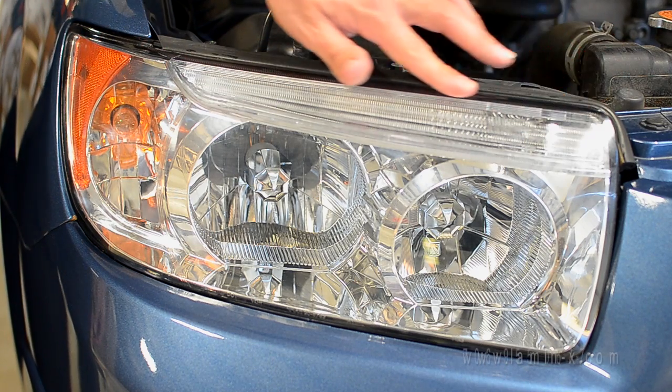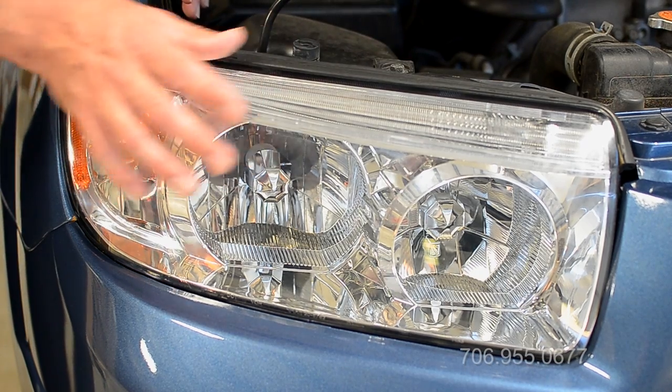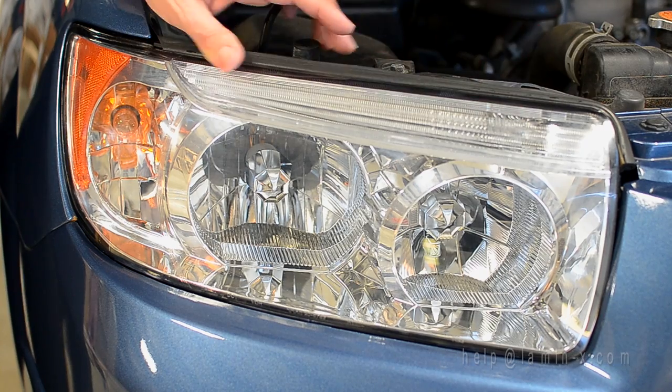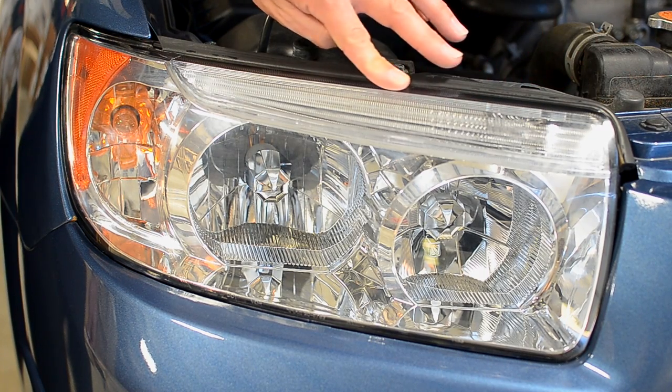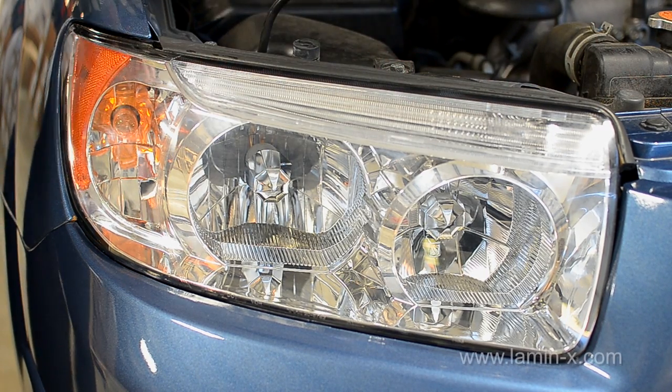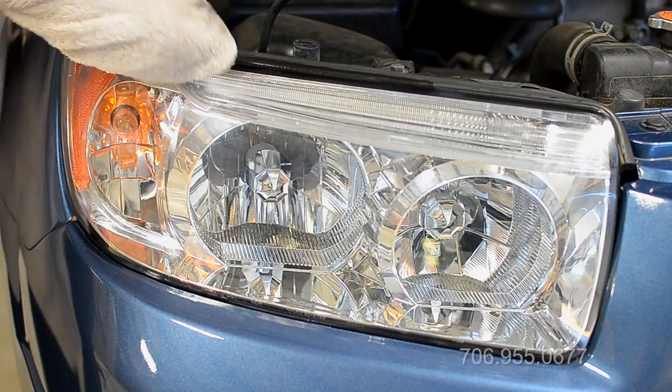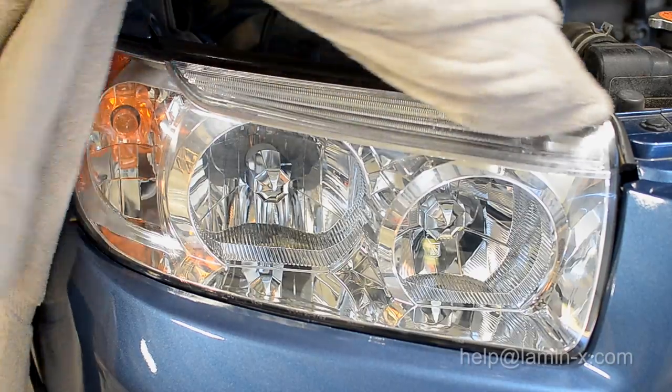Once the film has been removed, you may notice some adhesive buildup around the outer edge of the lens. The most effective method to remove this is to take your thumb or index finger and roll the adhesive into a ball. Any residue left over after this can be removed with a mild cleaner such as a bug and tar remover.